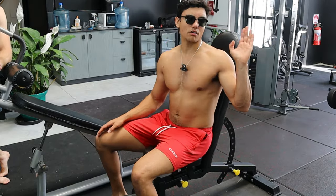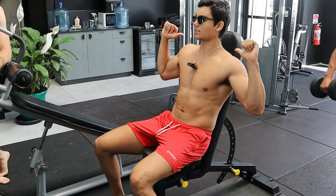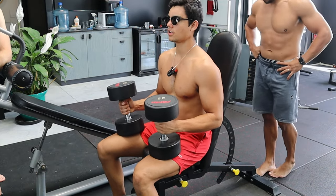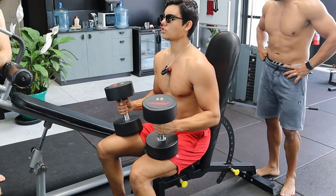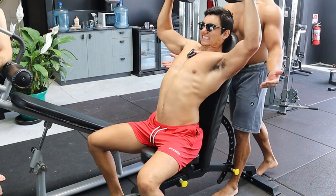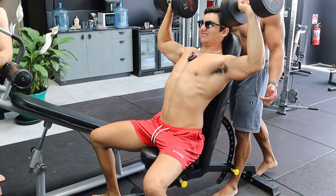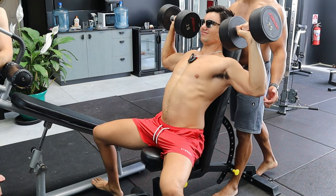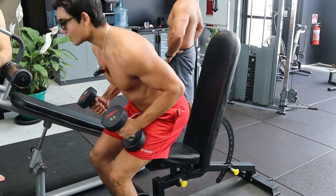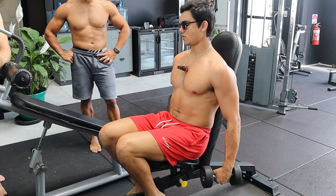The bench is now vertical, 90 degrees — now I'm just gonna hit my shoulders. Give us a spot. Let's superset with lateral raises.